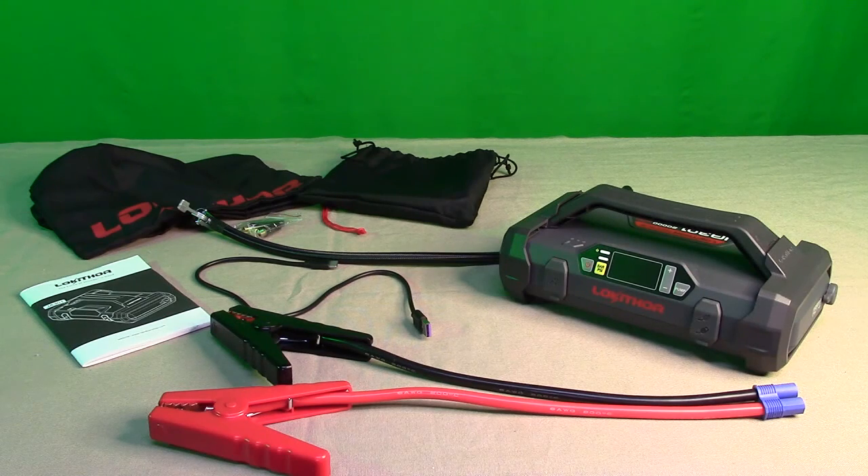It's a great product and it's UL listed, which means the plastics and everything satisfy the requirements of Underwriter Laboratories. It has short circuit protection, over current protection, reverse connection protection, overheat protection, over time protection, and things of that nature. It also has a built-in BMS power management system for very controlled output to protect your battery when you're jumping.